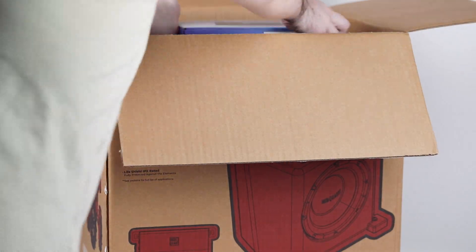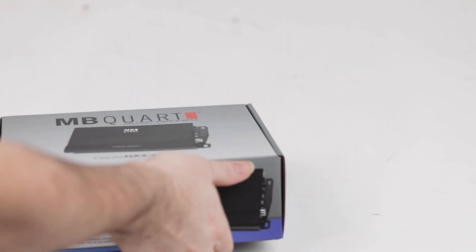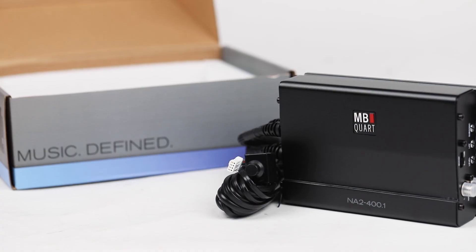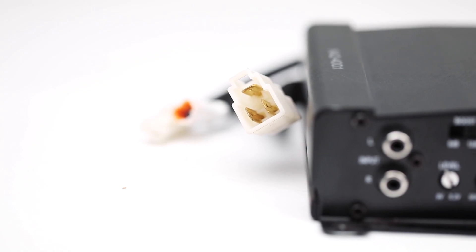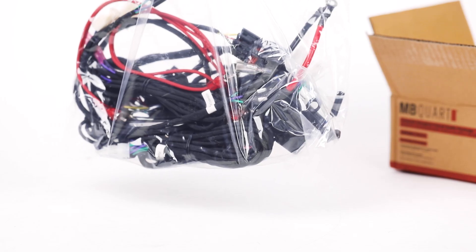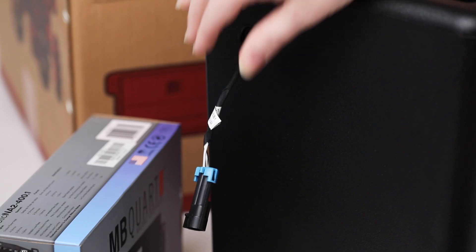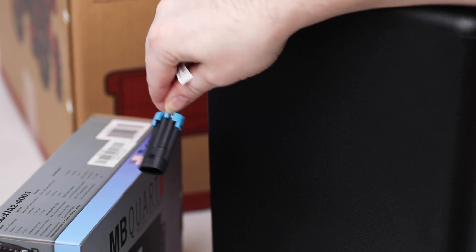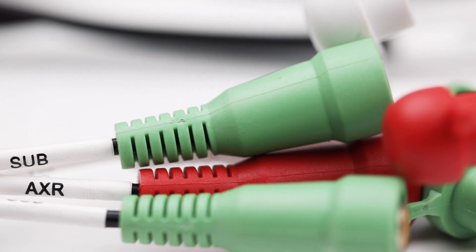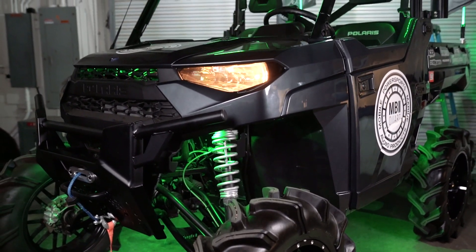Powering this subwoofer is our NA2 400.1, a compact, high-efficient, Class D 400-watt mono subwoofer amplifier. The kit also includes all available accessory wiring and cables in our MBQRG ACC1. The entire kit is plug and play to minimize installation time and allow all customers the ability to set up the kit in their own vehicle.